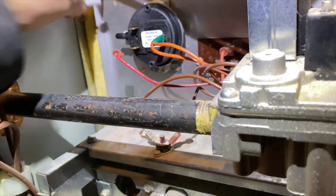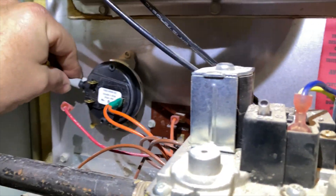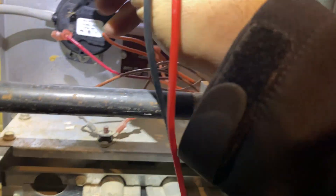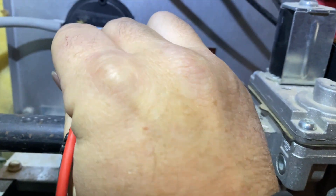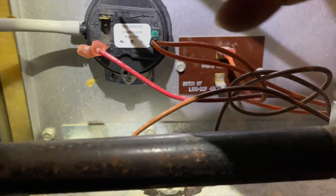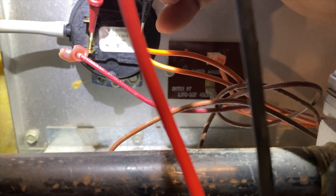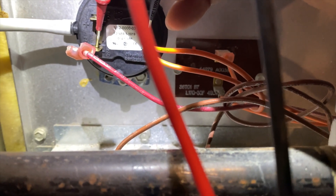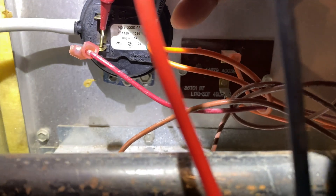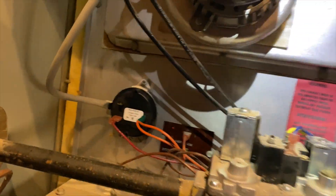So basically this port is positive - it uses positive pressure to close it. This other port is for negative pressure. Since the furnace is producing negative pressure, it's not going to close the switch on the positive port. So we're going to move the tube over to the negative port. This tube is actually connected to the switch down here, and if I suck on this tube you can see it working. So we're going to put the spade connector down here, hook this back up, cycle the heat and see what happens.